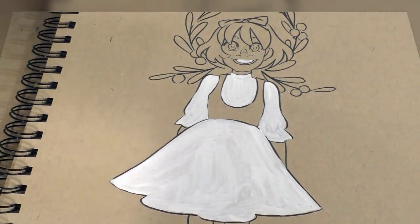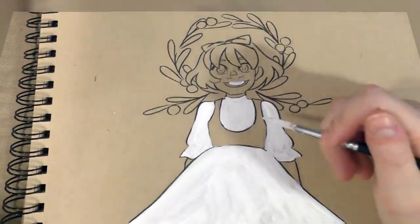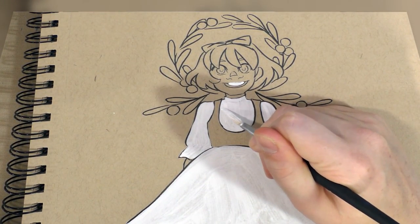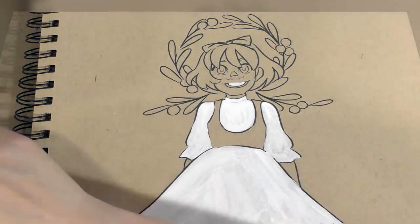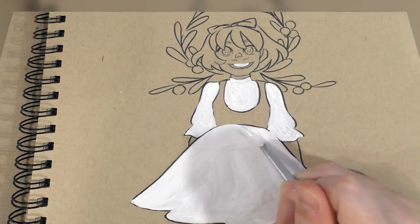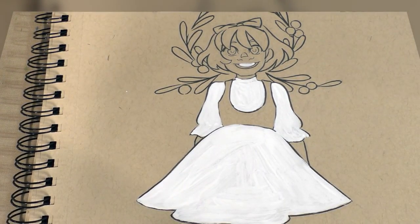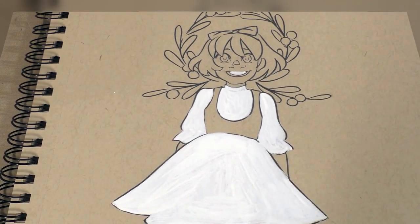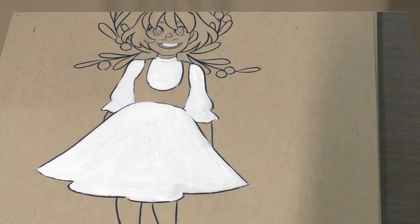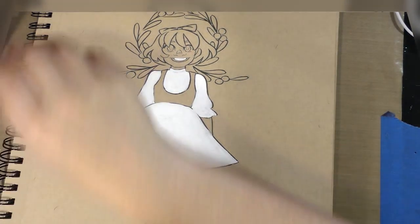With that first layer dry, we're going to go ahead and add a second layer selectively — mostly in these larger areas that could really benefit from more opacity. Because that layer is thicker it will take longer to dry, so if you want to put it somewhere with good ventilation, like under a vent, that might be a good idea especially if you're working in a hurry.